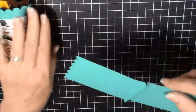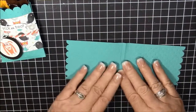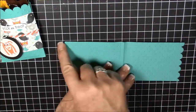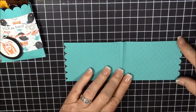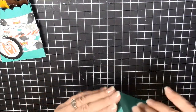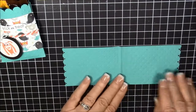First of all, I cut a piece of Bermuda Bay, which is one of the colors in here. I cut it eight and a half by three. Now if you don't want it that wide, you can go two and a half, you can go four, or whatever you want. The important thing is that we get this little notch in the bottom, and I'll show you how to do that.